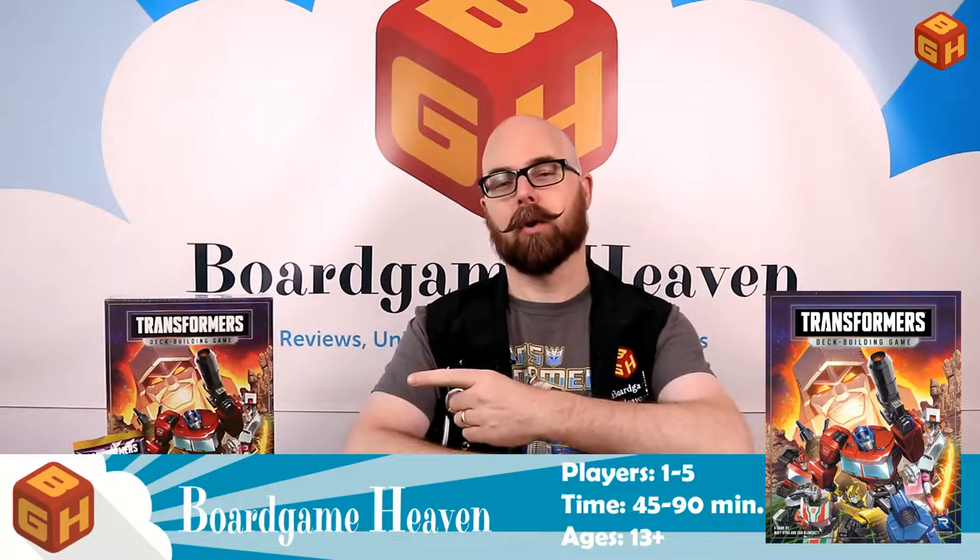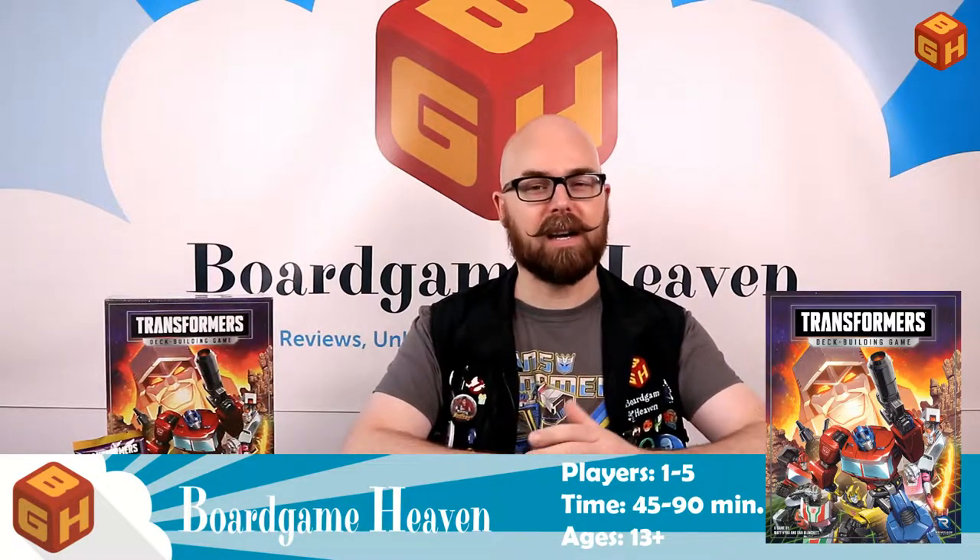Hey everybody, welcome to Board Game Heaven. My name is Raymond and in this video I'm going to do an unboxing of Transformers the Deck Building Game by Renegade Games.